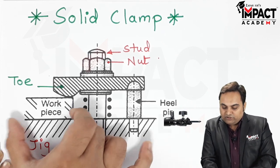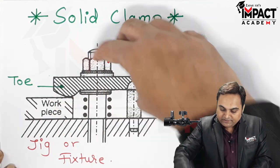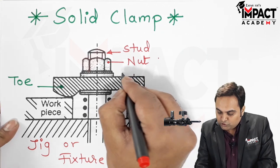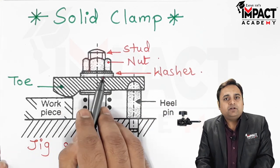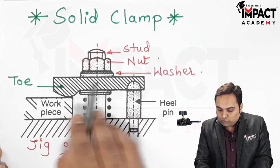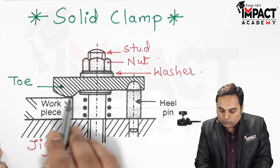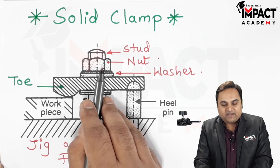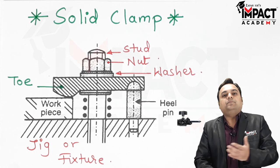Then we can load the workpiece. After the workpiece has been loaded on the jig or fixture body, we can tighten this nut. At the same time there is a washer placed here — the washer will help to apply uniform pressure over the toe or the strap, and when it exerts uniform pressure the toe end gets in contact with the workpiece. The nut is tightened and the workpiece is held in its position.